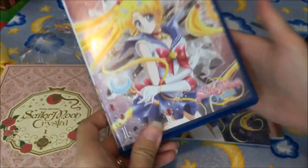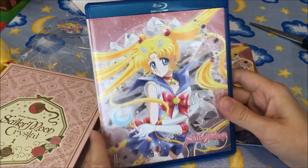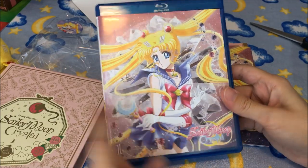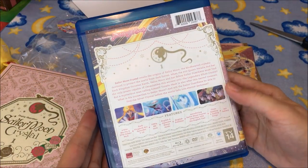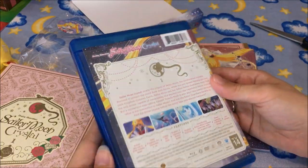Here is what the case looks like — very, very nice. It has Volume One's original box art from the Japanese release, the English logo, and Volume One noted on there. It's in a standard Blu-ray case, and the back looks just like the back of the cardboard sleeve it came with.